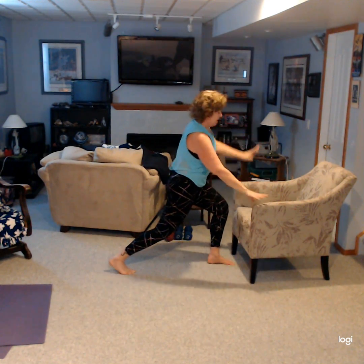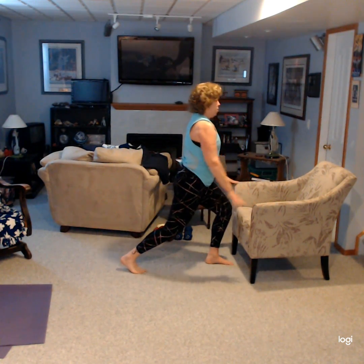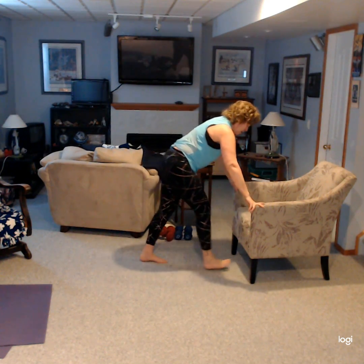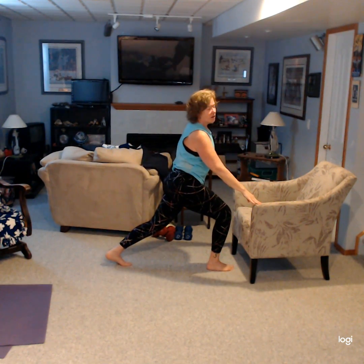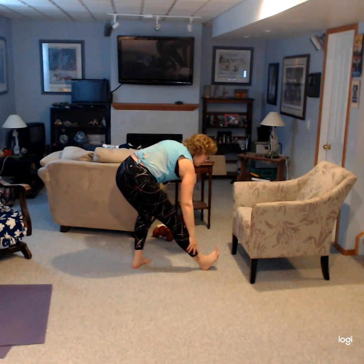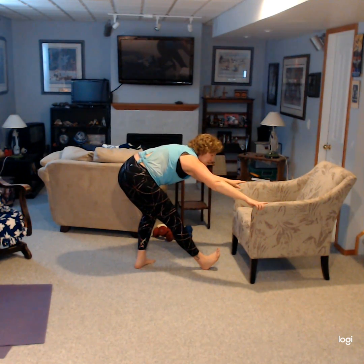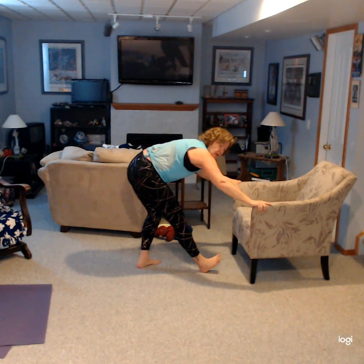You can sway from side to side if that bothers you at all — just that one arm up. And down, and hinge back. Once more, and down, and hinge back. Let's do the other side. Up we come again — hanging onto the chair is fine — and hinge back, point that toe up, feel the stretch. Again, and back, and stretch it out. And up, and come back, and stretch it out, point that toe up. Good.